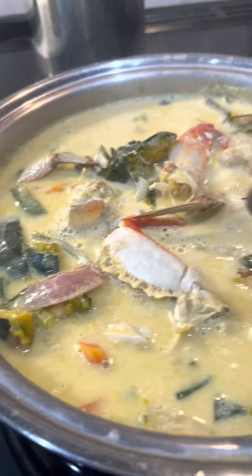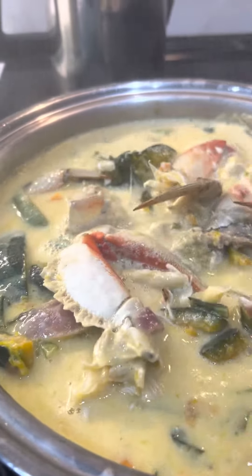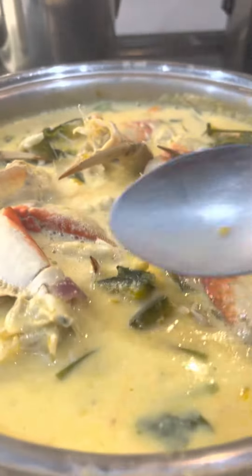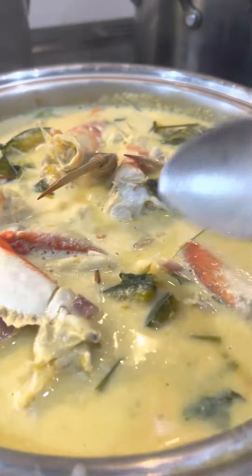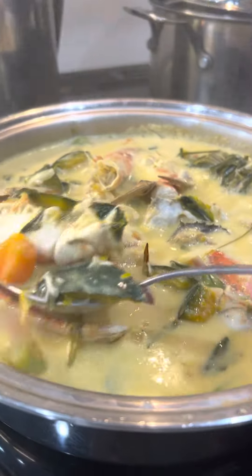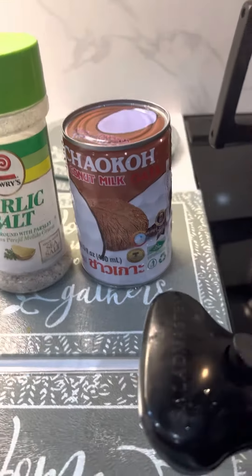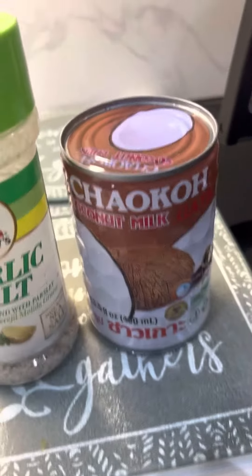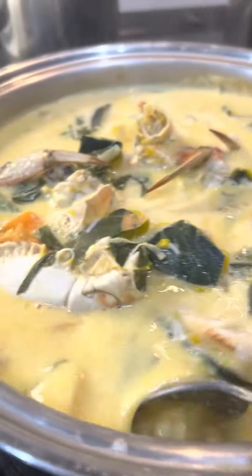I gathered all my lemongrass inside my house so I can have a year-round supply. This is how it looks, and it is yummy! I put a little bit of sour taste with tamarind mix, and a lot of ginger — I love ginger and lemongrass. For the coconut milk, I just use canned coconut milk; I don't want to do the old-school grated coconut.